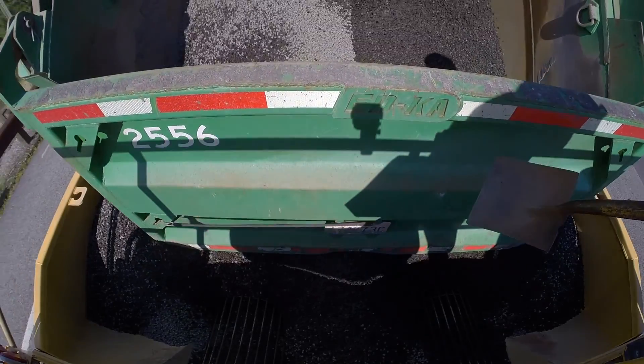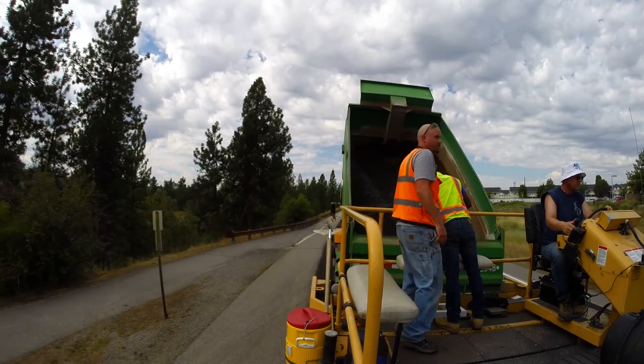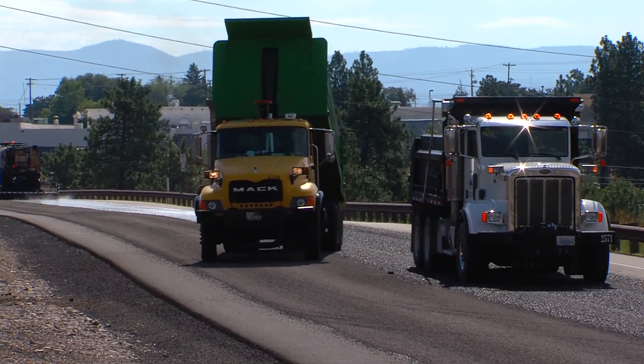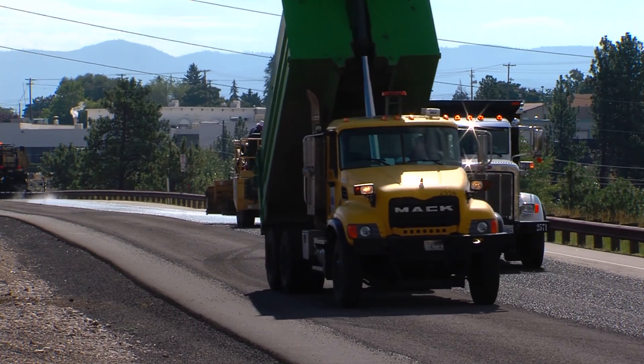Once he has dumped all his chips into the hopper, there's a guy on the back telling him when to pull up and when to drop down. Then they release him — basically they pull away from him and he pulls off the road. The next truck backs up to the chip spreader and it starts all over again.